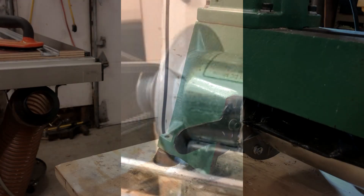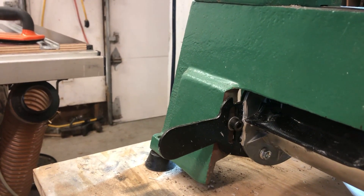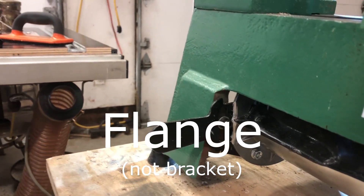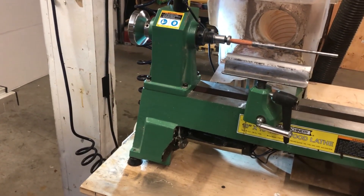The treadmill motor has a big flange around the outside of it — that's not an issue. Just center the bracket over the flange, drill some holes, and mount the bracket to it. You're going to need to notch out the bracket on the treadmill motor to allow you to put in the two mounting screws for the bracket to hold it to the lathe.